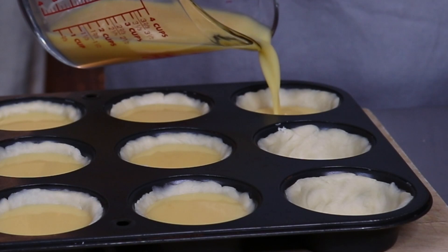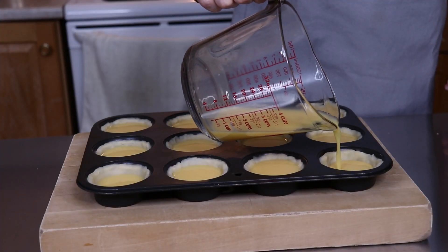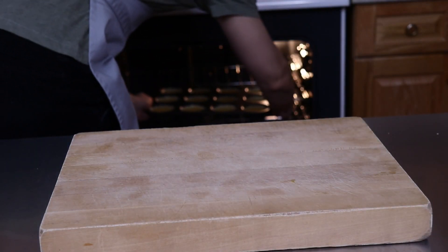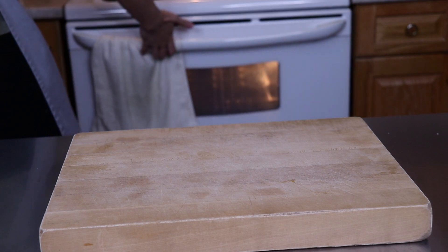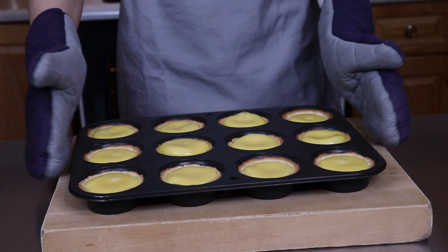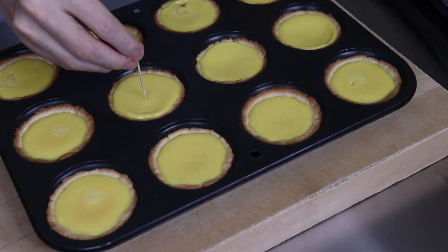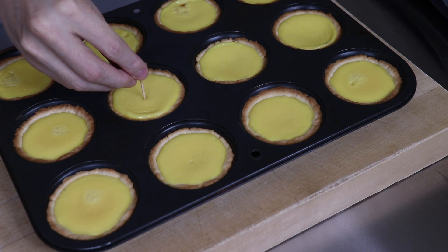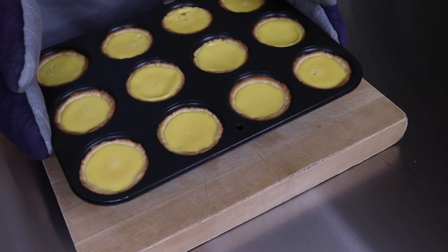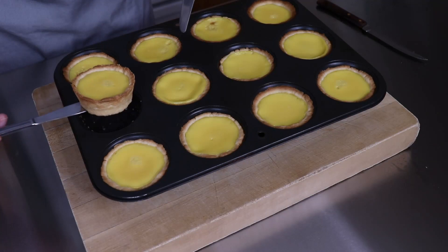Eventually I got all 12 tart shells finished and poured in the egg custard filling, being very careful not to overfill them. I had my oven preheated to 400 degrees Fahrenheit beforehand so they went straight in — because the filling would soak into the crust if left sitting out too long and make it soggy. After baking for about 17 minutes the crust edges looked golden brown and the filling was set. I pulled them out and tested the center with a toothpick to make sure they were cooked through, then set them on a cooling rack before using two butter knives to loosen the edges and take them out of the tin, being careful not to tear the delicate crust.